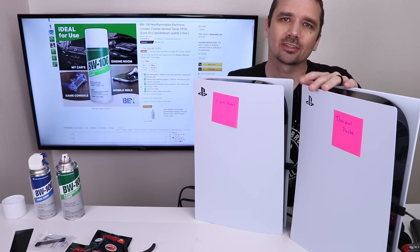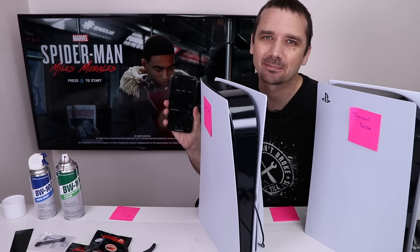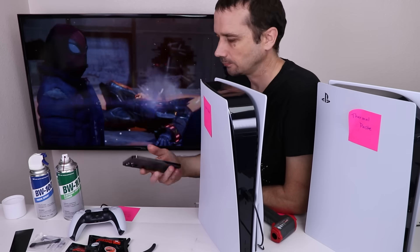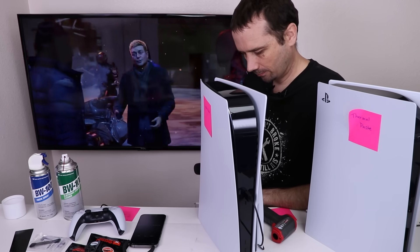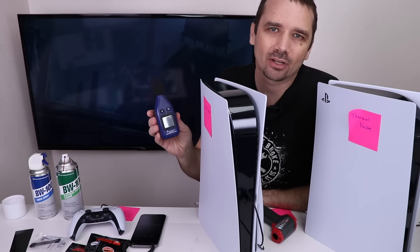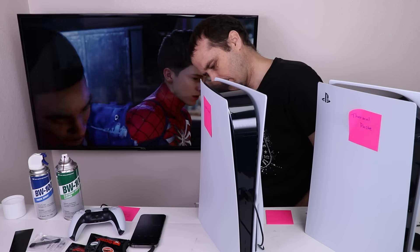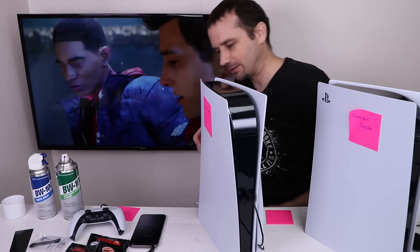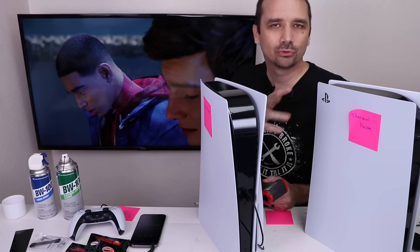I want to do one more test on these PS5s. I'm going to plug the fans back in and then do some temperature and noise checks — 15 minutes on the timer. Now I'm going to play some Spider-Man. And there we have 15 minutes of gameplay. Now we're going to test the decibel level. The highest decibels on the PS5 with the liquid metal is 27.8. Now let's check the temperature. The highest temperature is 26.1 degrees Fahrenheit or 52 degrees Celsius. I'm going to start up the PS5 with the thermal paste, do the exact same thing — play Spider-Man for 15 minutes.